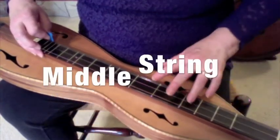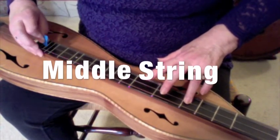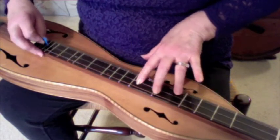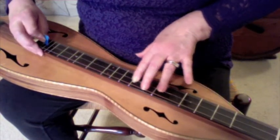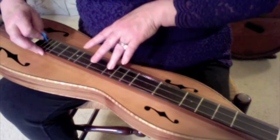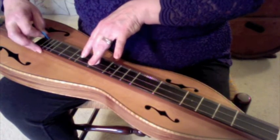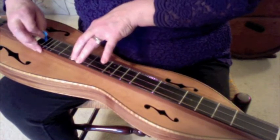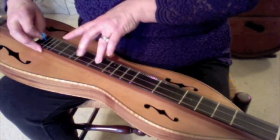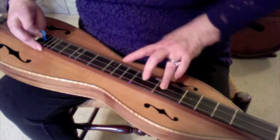Now let's play the same scale on the middle string. Use ring on 3rd fret, middle on 4th fret, index on 5th fret, slide the index up to 6, ring on 7, middle on 8, index on 9, index on 10. Coming back down: index, middle, ring, ring, index, middle, ring, ring.